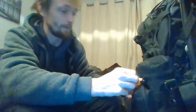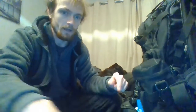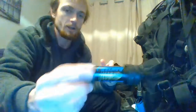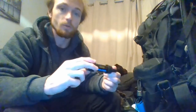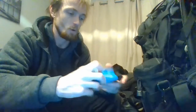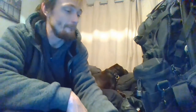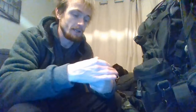As you can see it is quite full. Starting off, we have got a Sawyer Mini — it does 100,000 US gallons. I have no idea what that is in English gallons — I'll put that in the description. And there's the bag — that is a dirty bag, that is what I put my dirty water in. I do clean it out after I've used it, so technically it's dirty but it's clean.